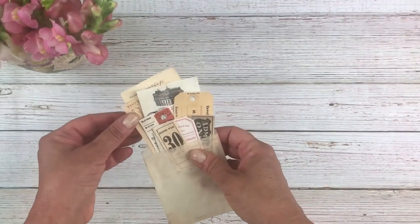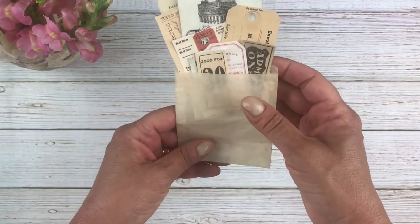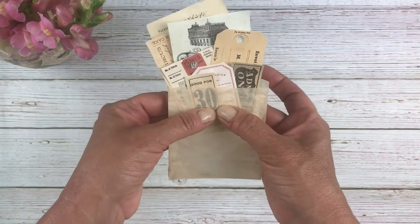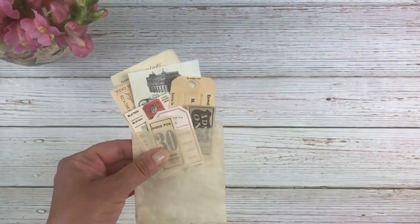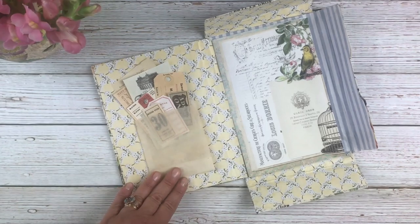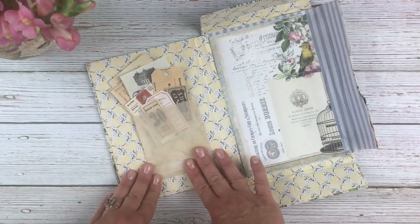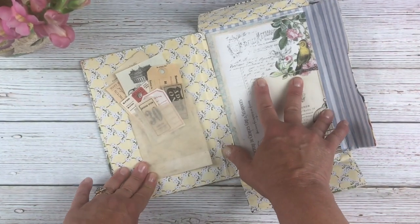Hi everyone, it's Lisa for the Graphics Fairy. Today I have a fun quick tip for you — we're going to be making a small faux glassine bag filled with ephemera that you can use in your junk journals. I got this idea from watching Beth Wallen's recent design team video where she did her pastel junk journal and had a little glassine bag like this.